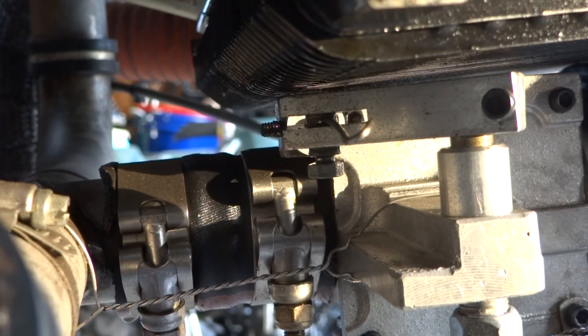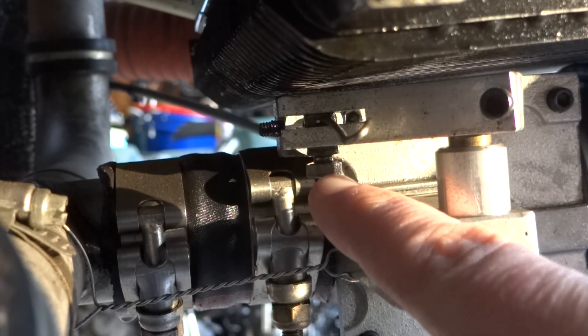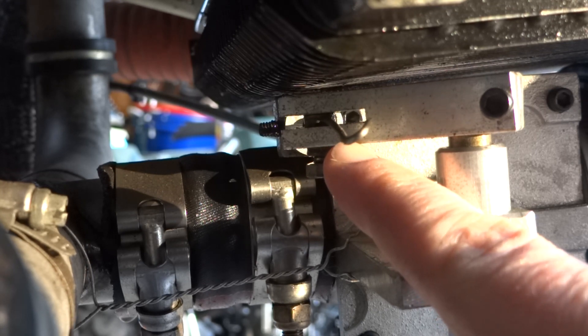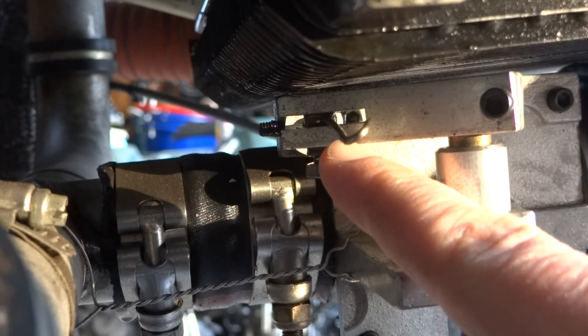Now you may know that I did not build this aircraft — I bought this already put together. If you were to build your own, it takes a little bit of setup and fine tuning to get everything set to where it needs to be. As you can see, there's this lock-down bolt — this is what the builder determined to be the operating range, or the fuel mixture range, for this engine and this particular aircraft.